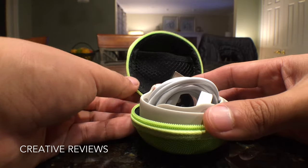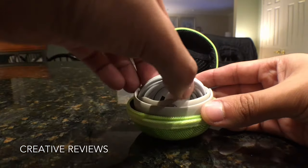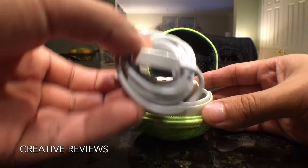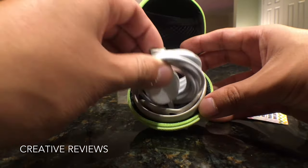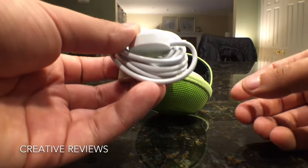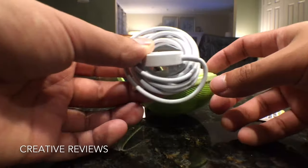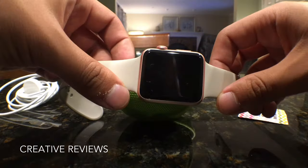At the very top there's a bungee pouch where you can put something. You may want to put your charging cable there, but the charging cable for the Apple Watch is a little bit long. So what I did is stick the charging cord in the space that doesn't have anything when the Apple Watch is in there. The charging cord does fit, but you have to wrap it really tightly. The Apple Watch fits in there nicely too.